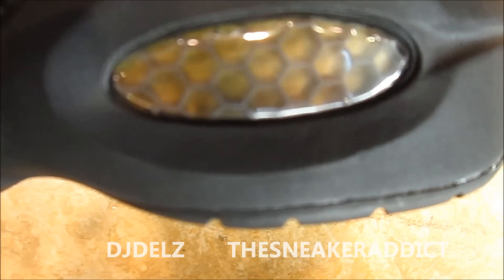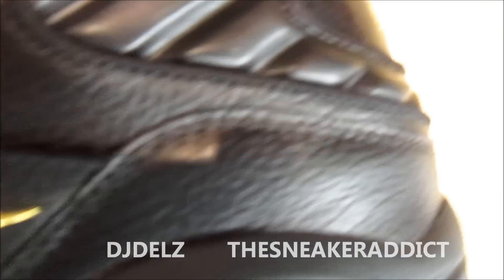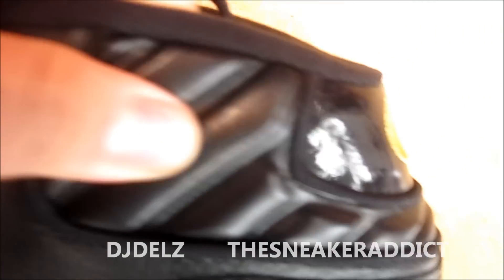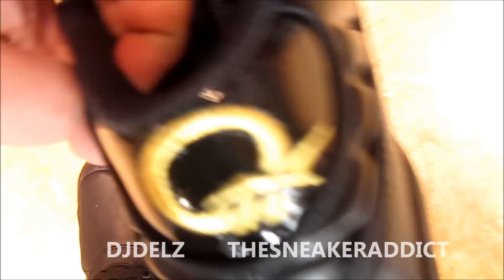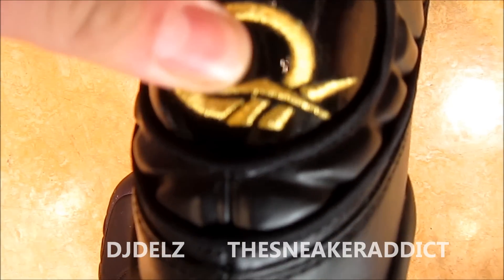You got that Hexalite technology — super super nice with that gold. I'm feeling that gold, really really looking good. And then on the back you got more of that kind of patterned leather material with the question logo in gold once again.